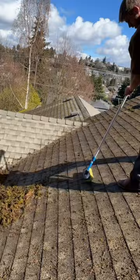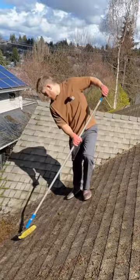Just be sure to use very light pressure and a gentle nylon brush using downward strokes, and then once the bulk of the moss is removed, now you can go ahead and soft wash or powder treat the roof.